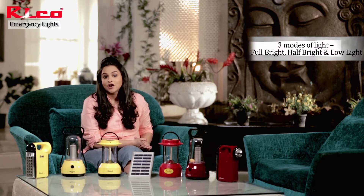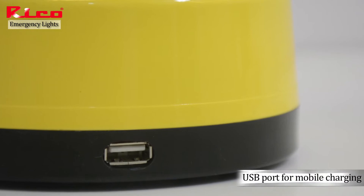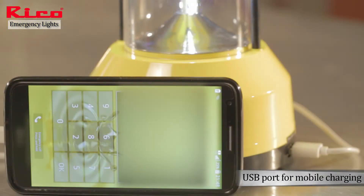It has a three-mode setting: full bright, half bright, and low light. It is very compact and you can easily carry it around. It also comes with a USB mobile charger feature, which means you can charge your mobile with it.